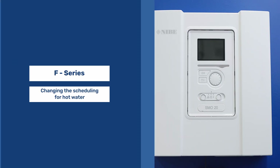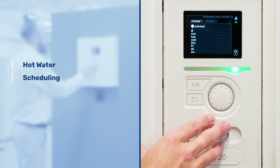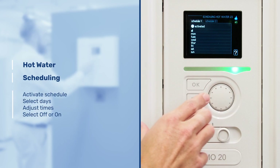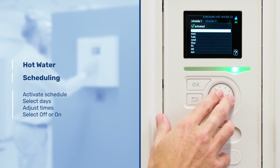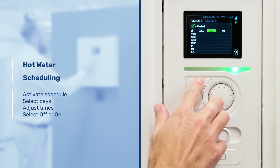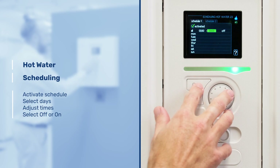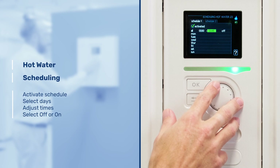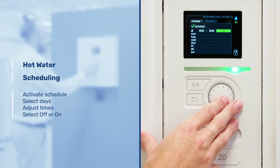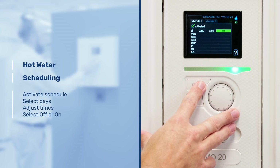Changing the scheduling for hot water. First we go into the hot water menu, down to scheduling. We're greeted with two schedules that you can see at the top. We then need to select activated, and then we can select each individual day or all the days — we'll select all the days. We select the times we would like this to have an effect. Again, we are only affecting within this time period; outside of it the system will revert back to its default settings. We're going to set an off period between the hours of 3:30 and 3:45, select OK, and that will affect all the days.